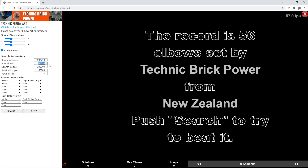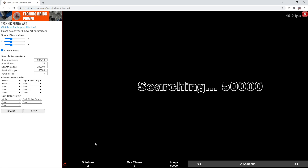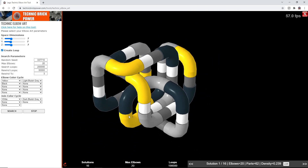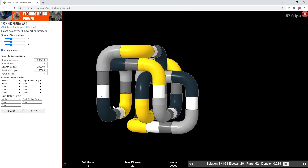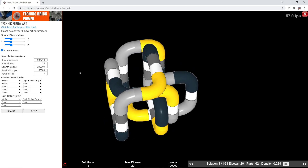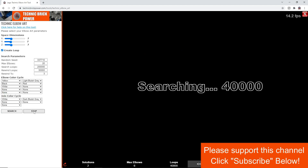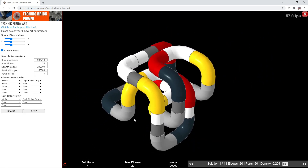If you have fewer elbows — for example if you've only got 20 in your collection — you can just put in 20 and it'll try to find solutions with 20 elbows. There it's found one with 20. So if you have fewer pieces, set that number in the parameter and it gives you a different solution. If you want a different colour scheme, you can change the elbow colour cycle. Here I've chosen yellow, then light blue, grey, then black. If you've got other colours like red or white in your collection, you can add those and the search will create a solution using those colours instead.